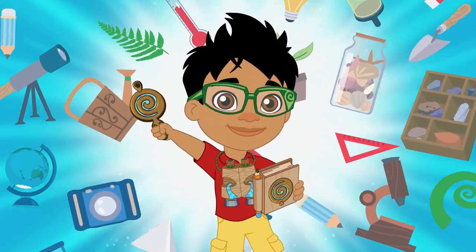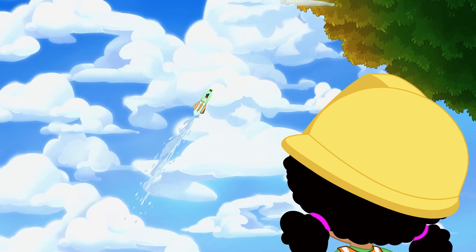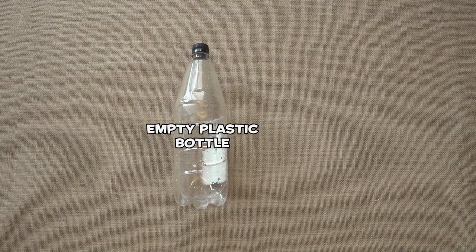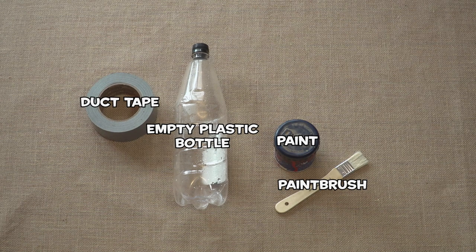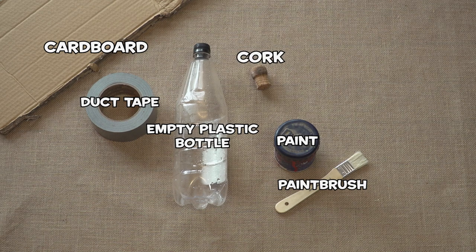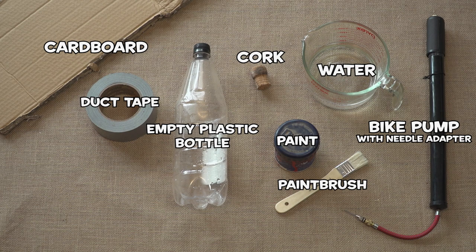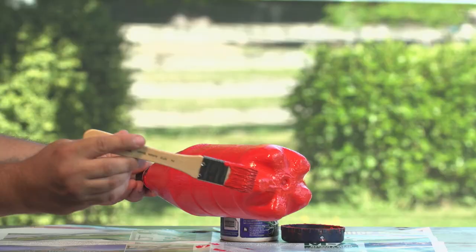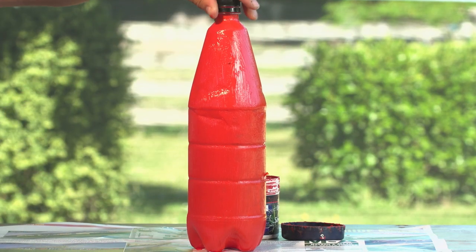Let's science this! We had heaps of fun with our bottle rockets, so now you can make one too. You will need an empty plastic bottle, some paint, a paintbrush, duct tape, cardboard, a cork, water, a bike pump with a needle adapter, some scissors, and a craft knife. Start by painting your plastic bottle and leaving it to dry.